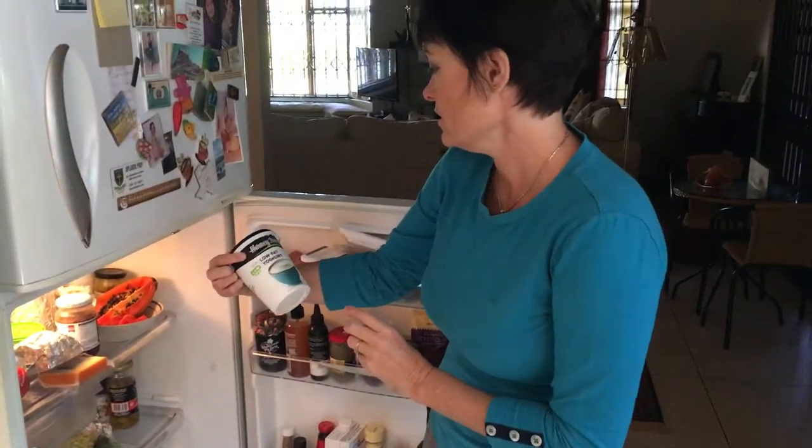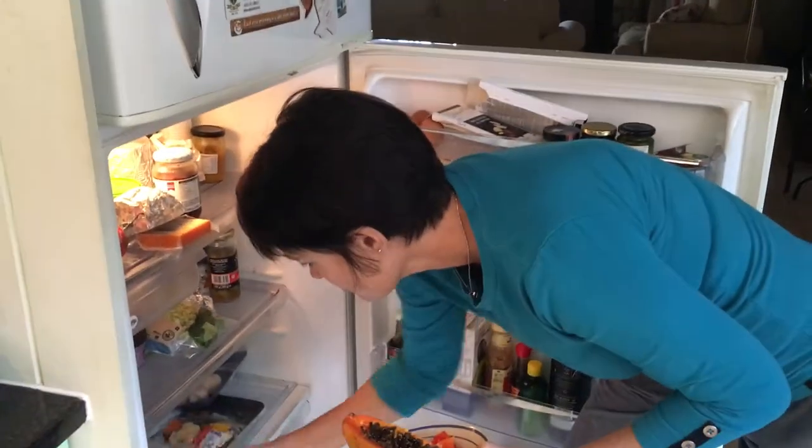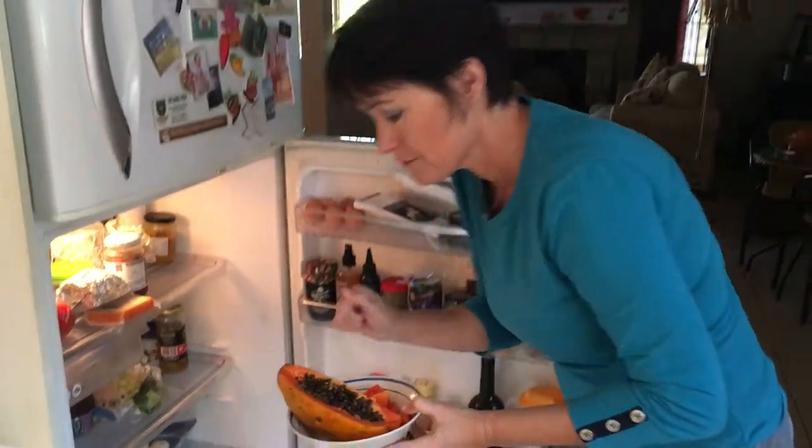She's got a great yogurt — nice, and it's not flavoured. She's got some pawpaw and she's got some grapes. I think I'm going to go with the pawpaw because pawpaw is great — full of nutrients, full of antioxidants, great anti-inflammatory, and really good for digestion, which I think I'm going to need this weekend.